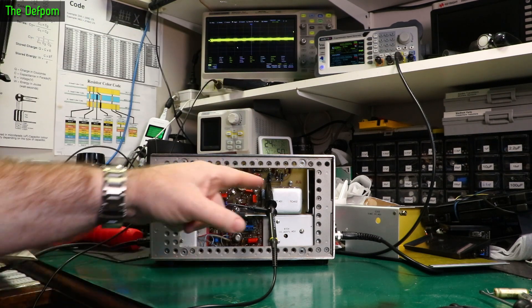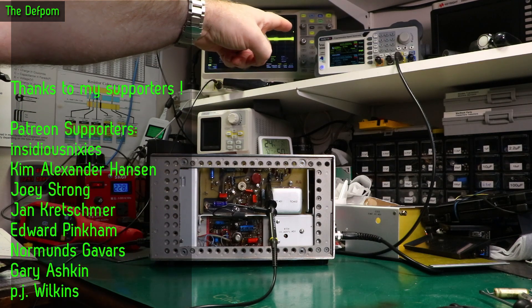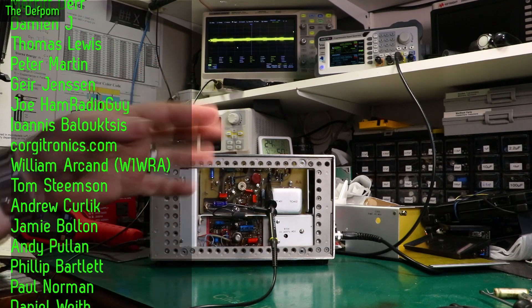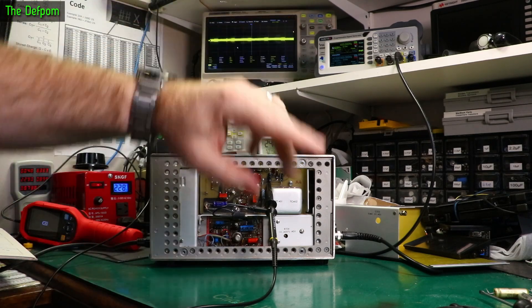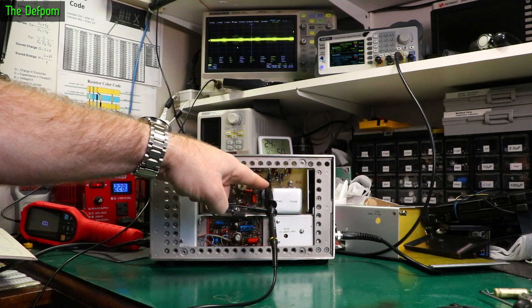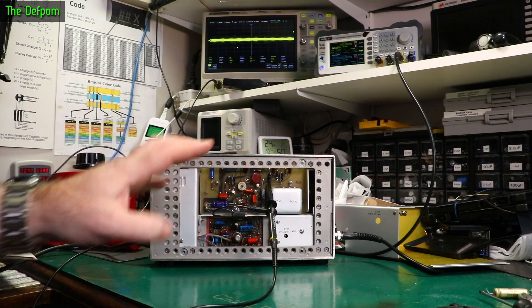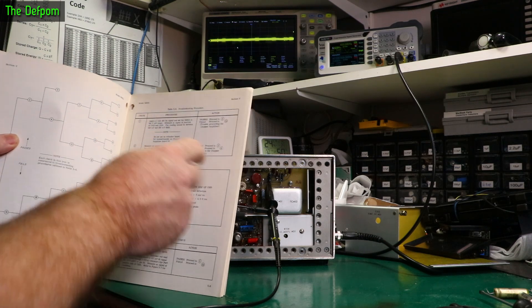I've got this hooked up. I've got my Junktech signal generator set up doing 2.828 volts peak to peak, which is one volt RMS. I may have previously set it at peak voltage rather than peak to peak. So it's 2.828 volts peak to peak, equivalent to one volt RMS because you divide by 0.35355 or so. I hooked up to C413 or C415 — there are two caps here joined together, which are the output from this board. According to the manual, the first step is to hook up to those points and measure between 240 and 280 millivolts RMS.